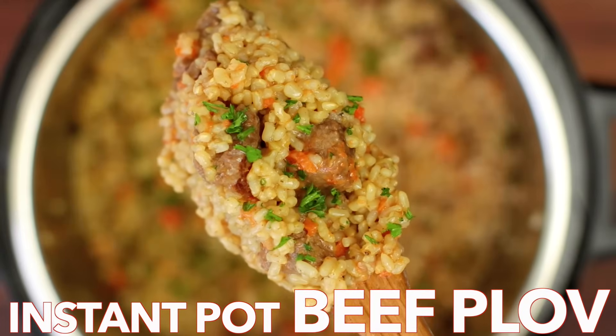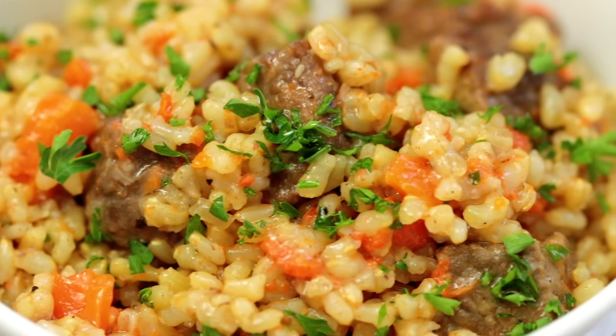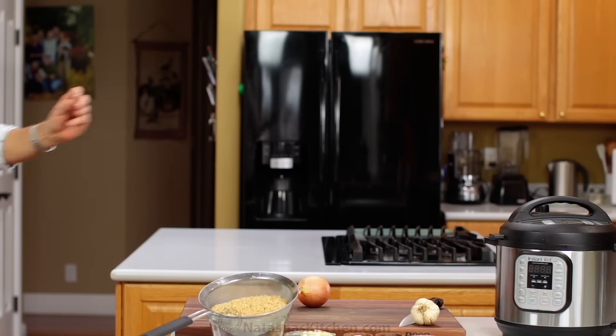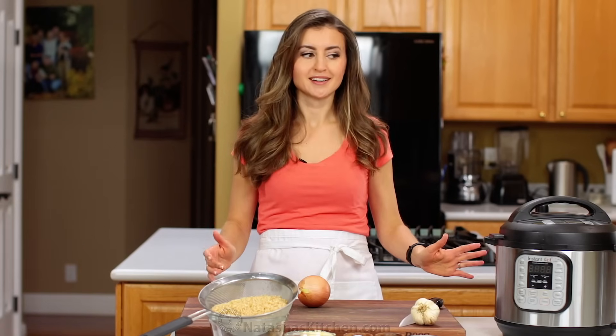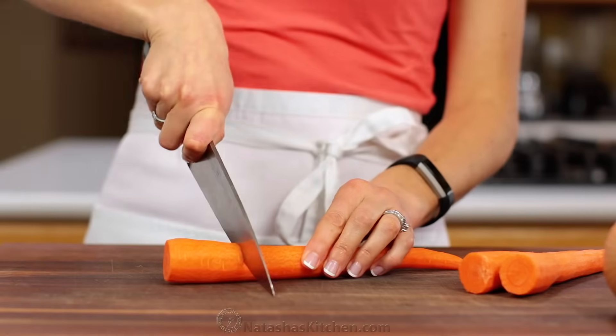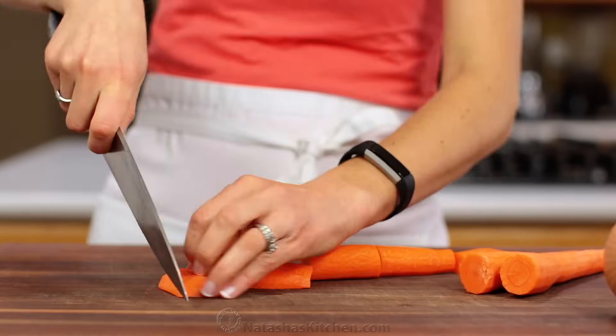Hey everyone, it's Natasha of natashaskitchen.com. Get ready to get excited! We're sharing a healthier, juicier, flavor-packed rice pilaf called Plov. It's an Instant Pot recipe so it's quick and easy and the beef is melt-in-your-mouth tender. Once you start cooking this recipe goes fast, so I love to prep all of my ingredients ahead.